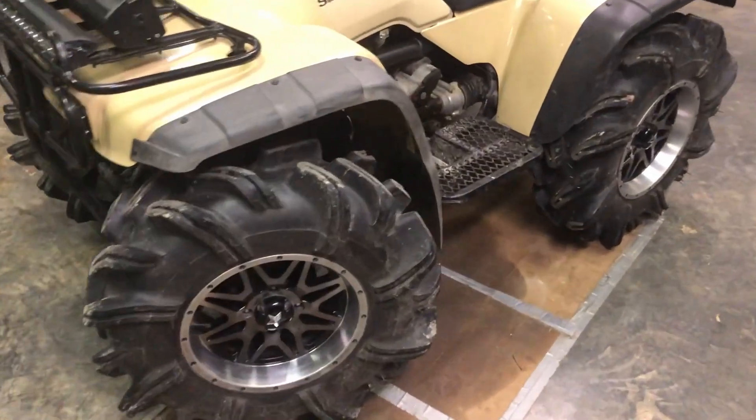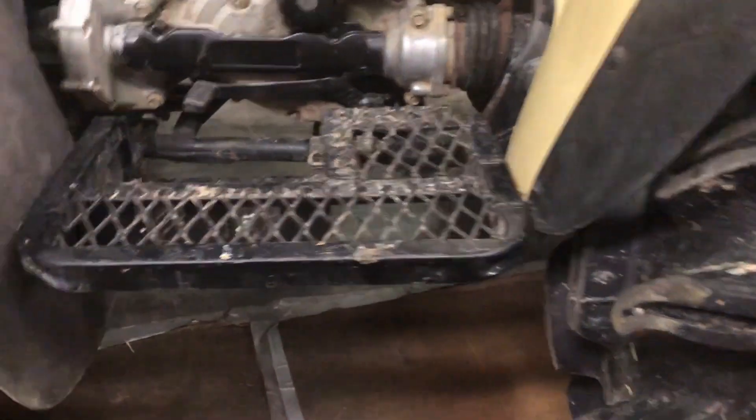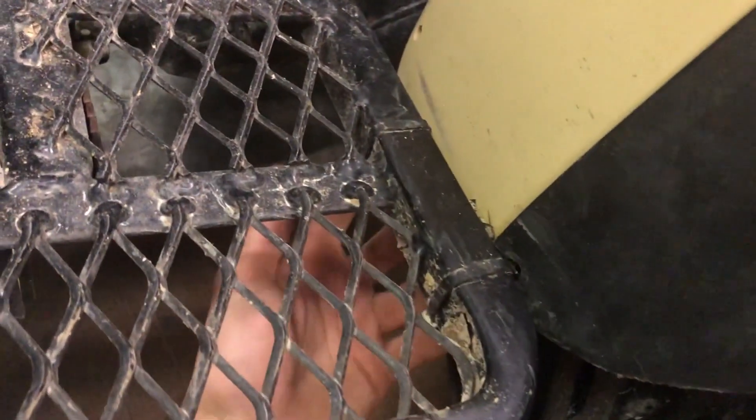It is on some kind of bracket lift and I am clearing 29.5 Outlaws. The way to do that is you take off the factory foot pound that comes with it, then you put one of these on it and take two zip ties, pop out these little holes, and zip tie it to the floorboard.